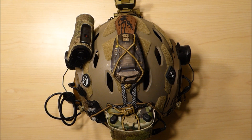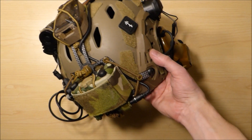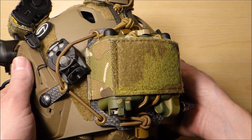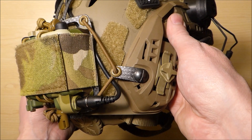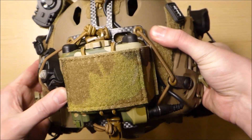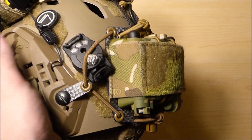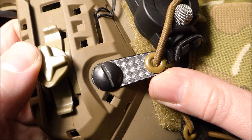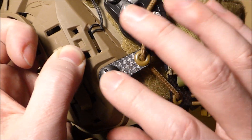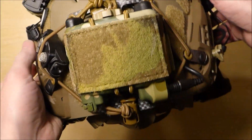Here we have the Ferro Concepts PVS-31 battery retention system installed on my TMC SF carbon helmet. I followed the instructions on the Ferro Concepts product page. You meld the two pieces — the bridge for the strobe and the main PVS-31 plate — together with the shock cord, routing it through various points. These little pieces screw in under the helmet rails or helmet screws. You could still use these with helmets that don't have rails installed — they just sit underneath the screw to keep everything in place.